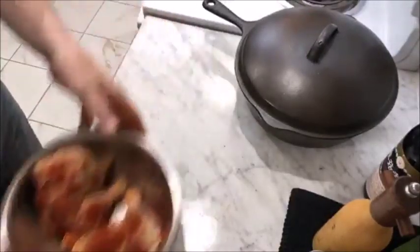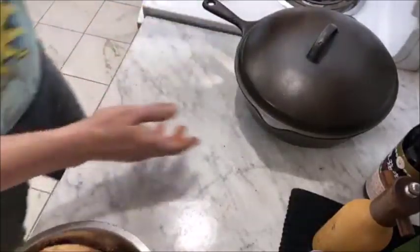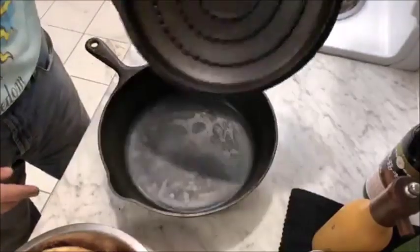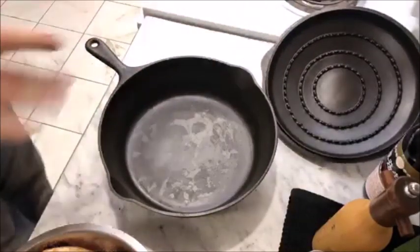Oh, by the way, this is just extra — the counter's clean, everything's brand new. This is an unmarked Wagner chicken fryer, probably 1940s to 1950s.